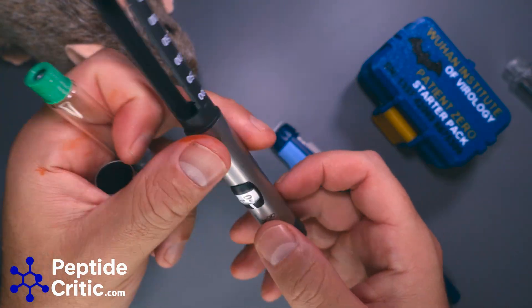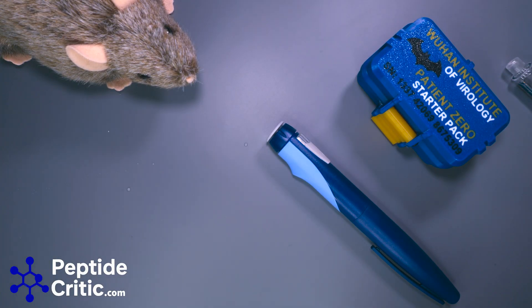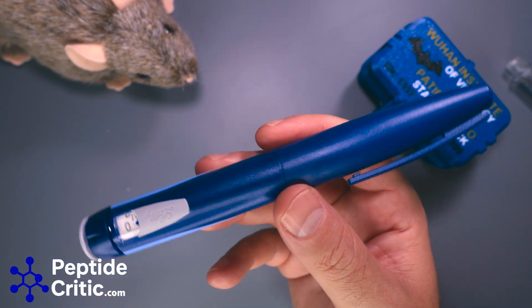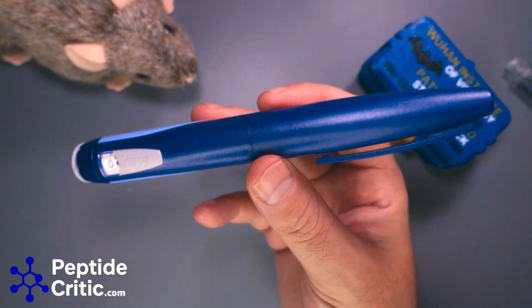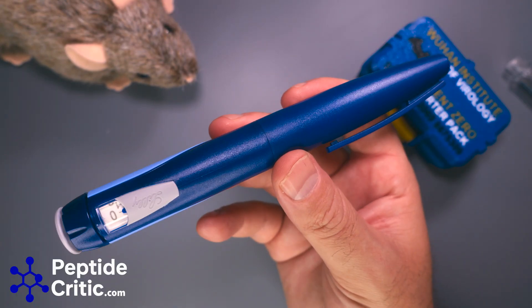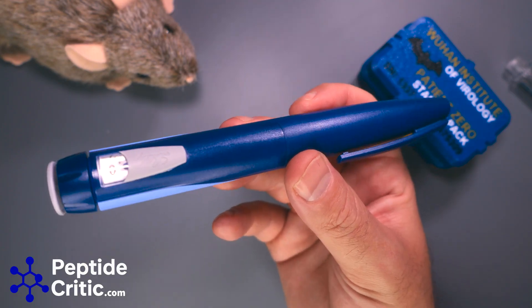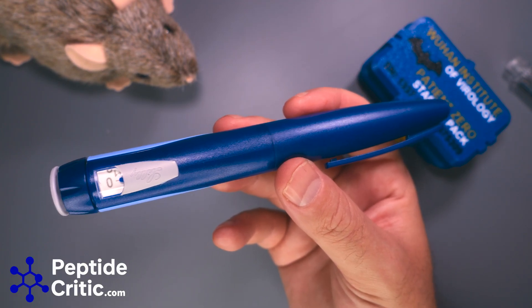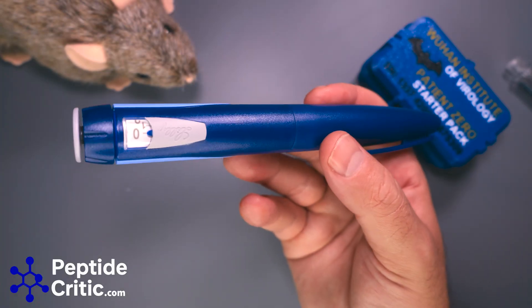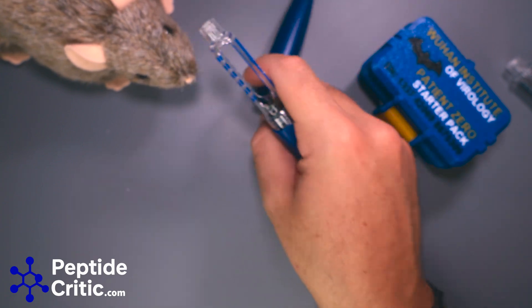Hopefully this video was helpful. The big takeaway: if you see something that looks like this — I truly don't care where anyone gets their pens or if they use pens — but if you do, don't use this. This is bad. A personal story: a friend of mine decided to go rogue and found one of these; he paid $60 for it and it broke, causing him to waste a really expensive peptide. He was out a bunch of money. Avoid these at all costs.